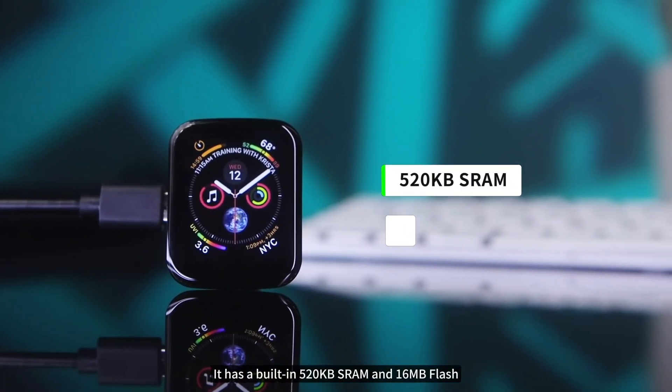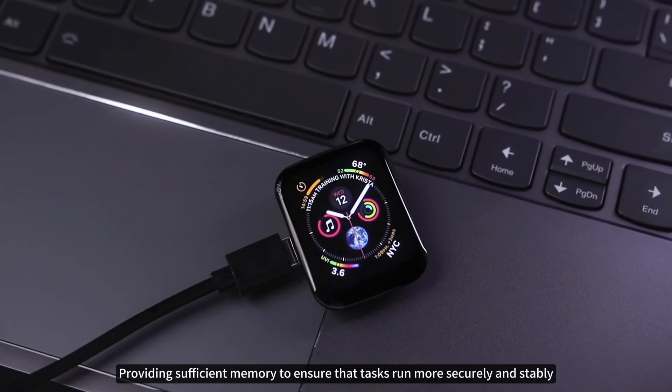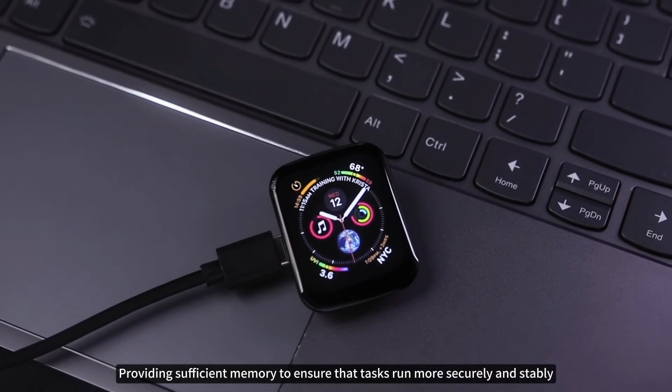It has a built-in 520KB SRAM and 16MB flash, providing sufficient memory to ensure that tasks run more securely and stably.